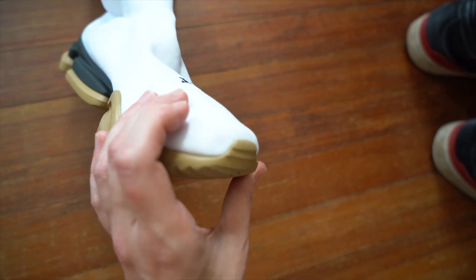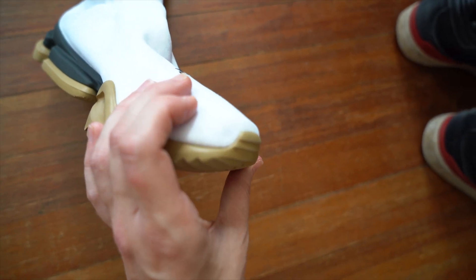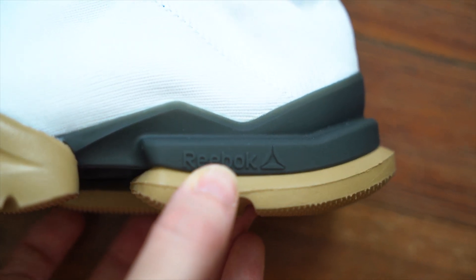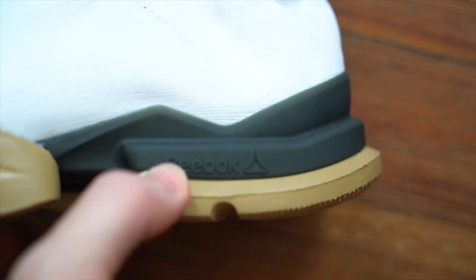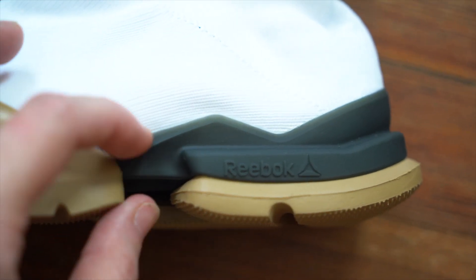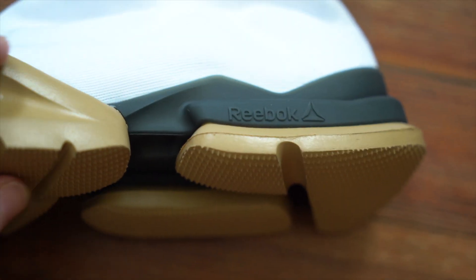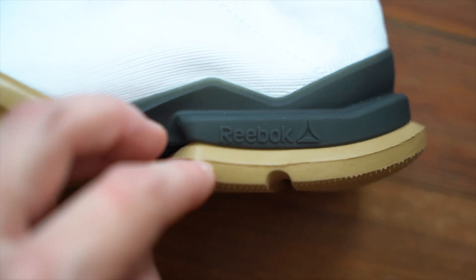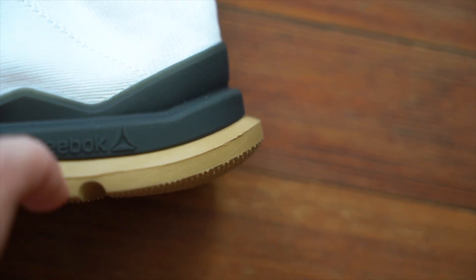You can see how the sole flips up at the toes. Down at the heel, you've got 'Reebok' embossed in the black part. Taking a look at the shapes of the sole — this would be the midsole and how it connects up to the gum foam part — you get a kind of molding line going along the back.